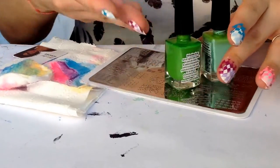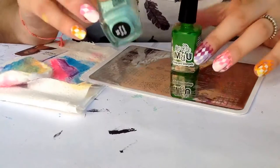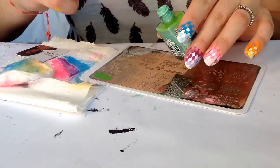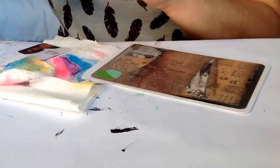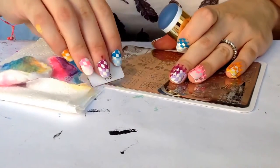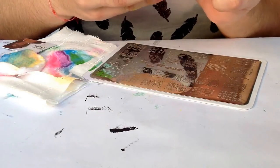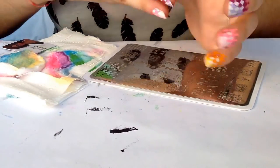For our last finger I'll be using two green polishes — this one is named Avocado and this one is Spring Green. Apply half to the design, scrape off the blend, pick up really nice, and I'm gonna center it and press down. So now we have it.